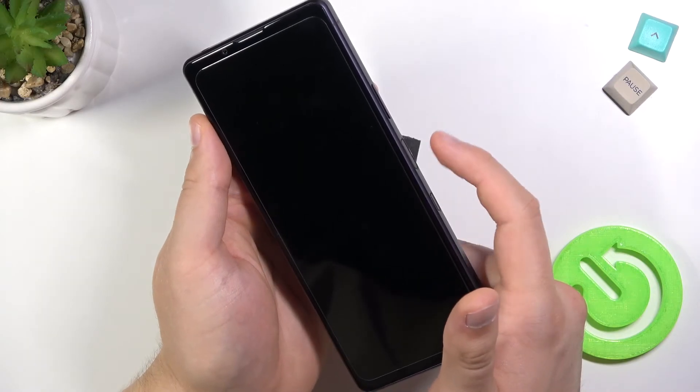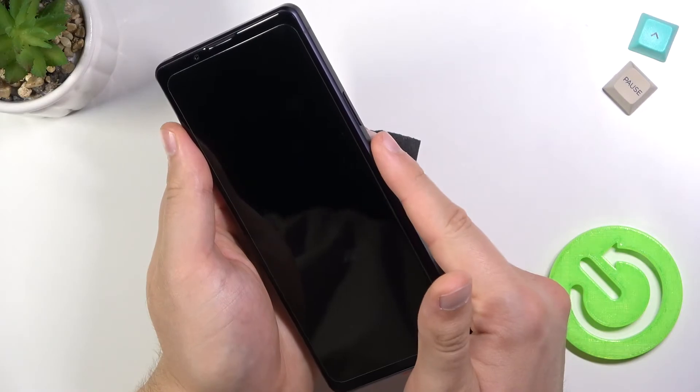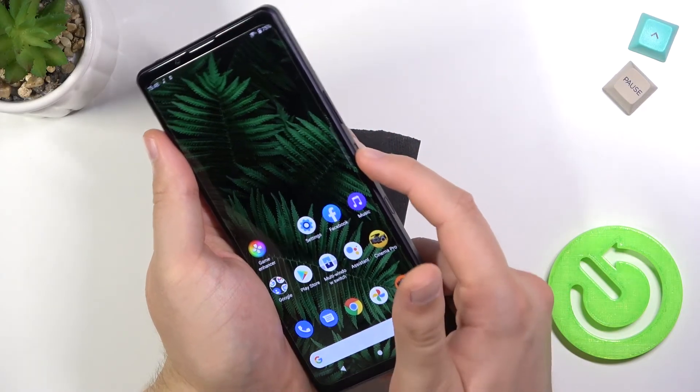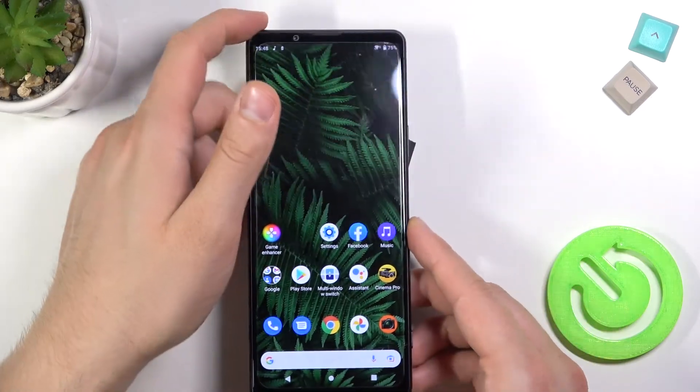As you can see right now, in all of these tries it can recognize my fingerprint every time, so that's a very good point. But it's not really fast. So that's how the sensor works.